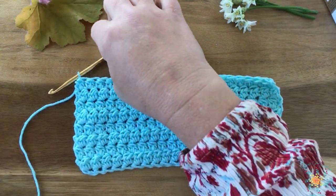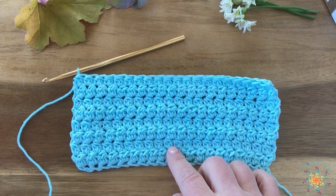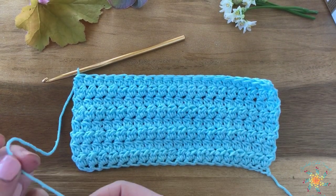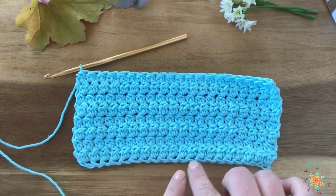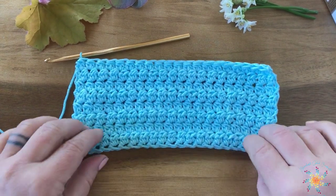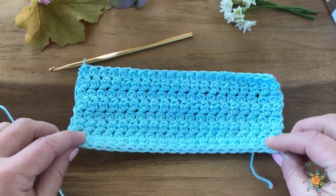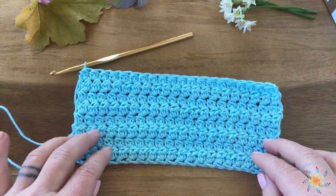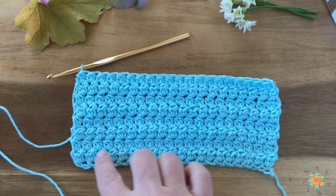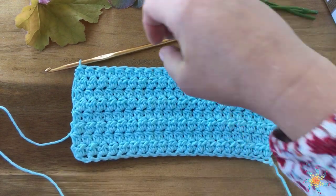I'm using a G hook, four millimeter, and I'm using I Love This Cotton, which is a thin, kind of light worsted, so you can see the stitch better. I started off with a foundation single crochet row because it stretches. I worked up one with just a chain and even with the foundation row this stitch kind of bunches it up a little bit.